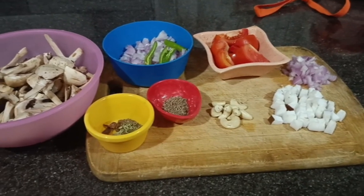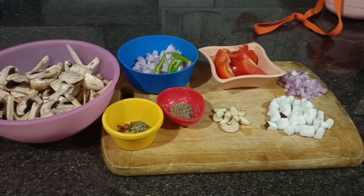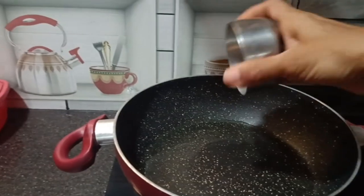Add onions. Add oil — add 2 to 3 spoons of oil.